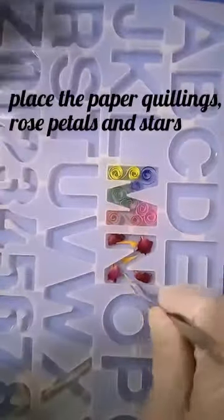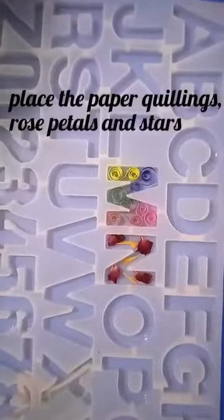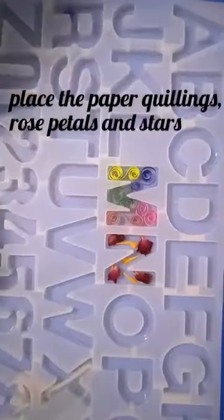Now place the paper clings, rose petals, and stars in the alphabet molds.